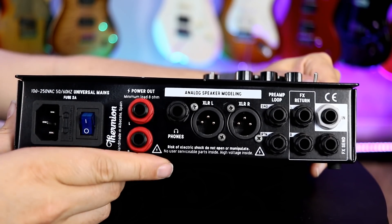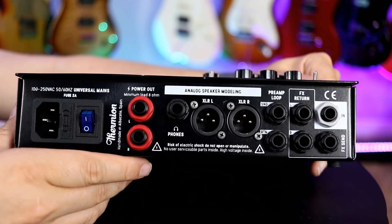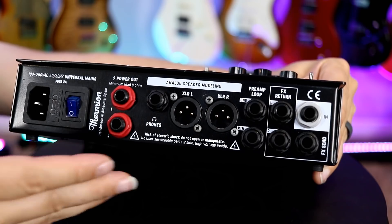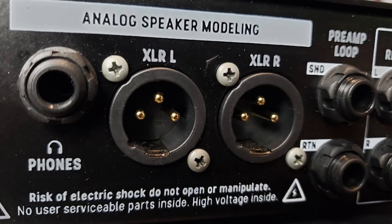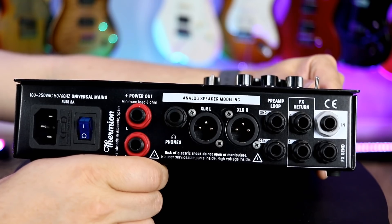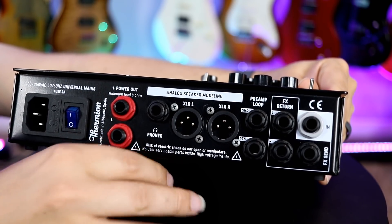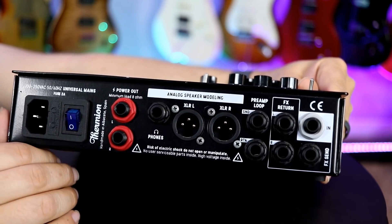The second way is to run silently through headphones — connect your pedal board with all your effects and run out to headphones for a really great sounding, fully featured amp, but silently. Great for silent practicing. The third way, which is absolutely awesome, is the analog speaker modeling — perfect for somebody who doesn't want 1,500 cabinets and 700 mic choices. You can run it silently straight out to your computer without connecting a cab and still have all that great amp tone.